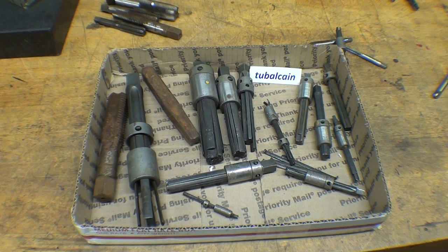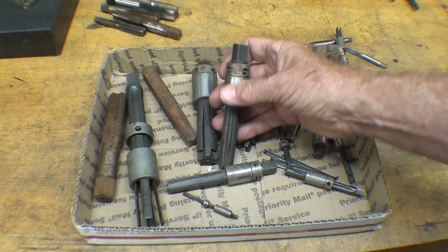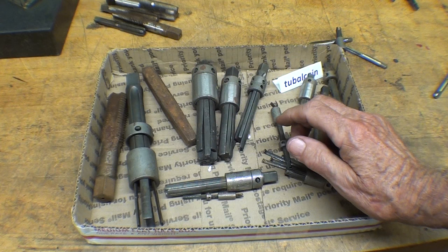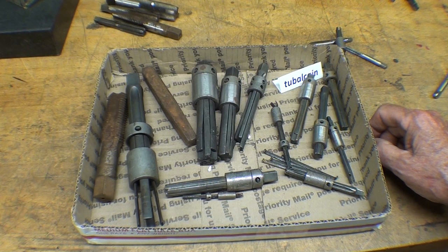I hope you found this little video interesting. You can leave a comment with your experience with this product. Again, I believe these are of the highest quality materials — it's just that we're doing a rather hopeless thing sometimes in attempting to remove broken taps. Quite often nowadays it's done by electrical discharge and other methods like that. So long for now.